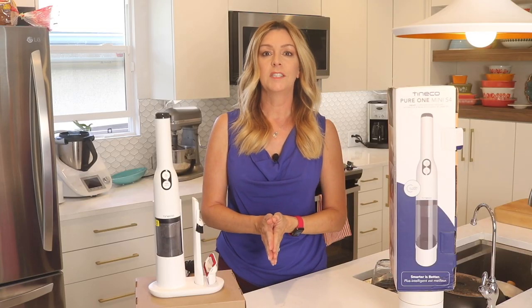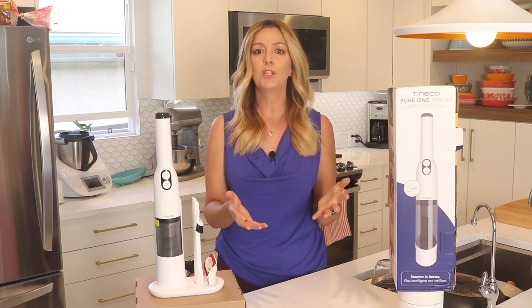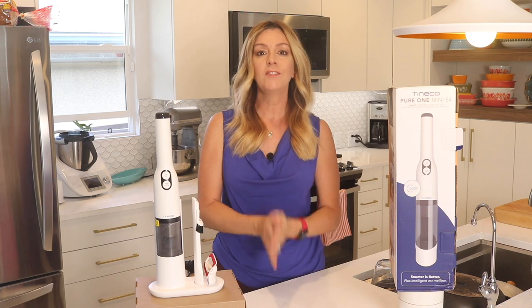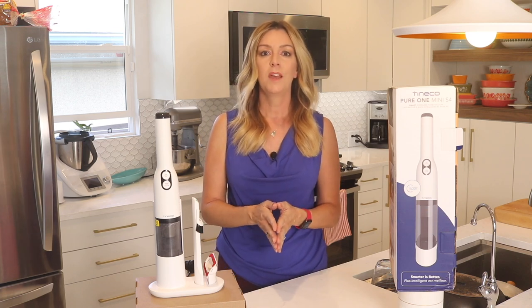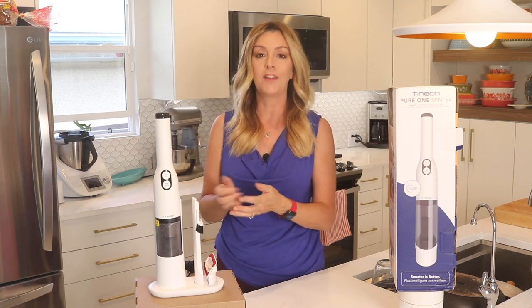I review a lot of vacuums — it's actually a really popular topic. From robot vacuums and mops to cordless stick vacuums, there's a lot to cover. But one area I haven't spent a lot of time on yet is a mini or handheld vacuum. But that's about to change since the Tyneco Pure One Mini S4 arrived in my test kitchen.